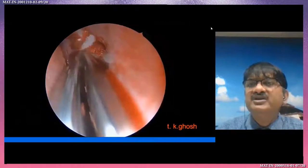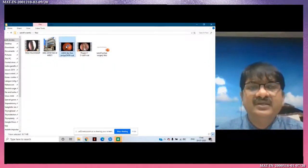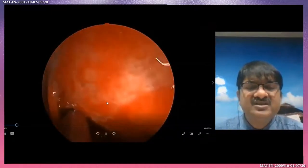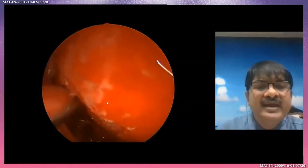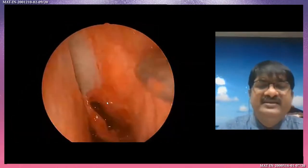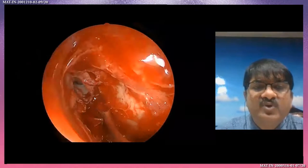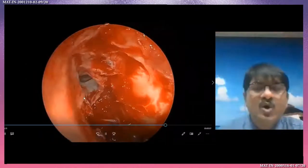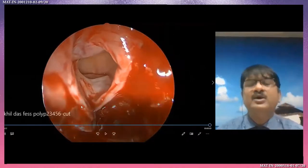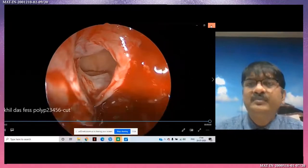Now I will show only the frontal sinus opening — how we preserve the epithelium. Because sometimes during frontal sinus surgery, if you remove and pull all epithelium, the frontal sinus epithelium will be removed and there is a chance of frontal stenosis. To avoid this, all the time just maintain this way to protect the epithelium. Here is the frontal sinus epithelium — if you remove all there is a chance of stenosis in the future. So just protect it and with the microdebrider just help with no direct trauma to the epithelium.